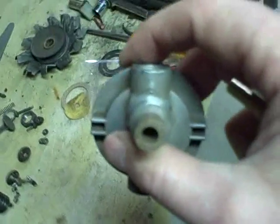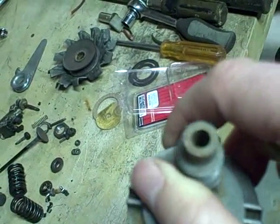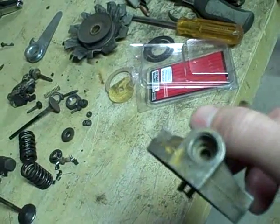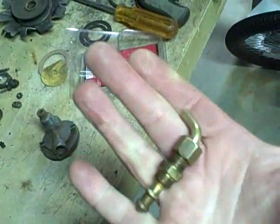So now I've cleaned that up down there and I also ran it down this opening right here just to make sure there wasn't any corrosion in there. I think that's going to be okay. So now I'm going to deal with the packing.